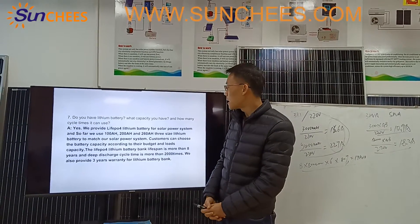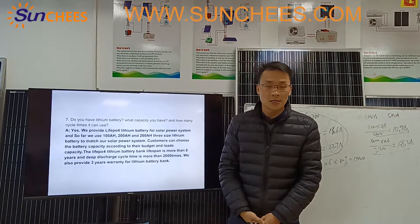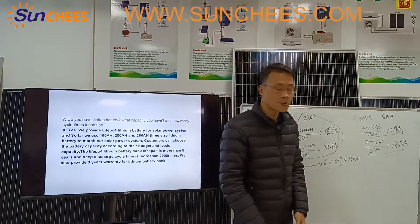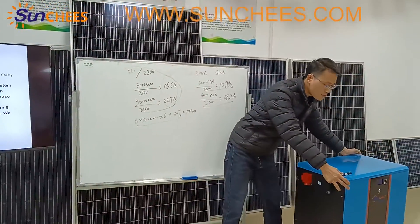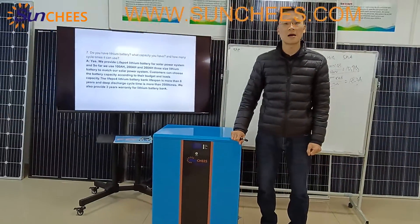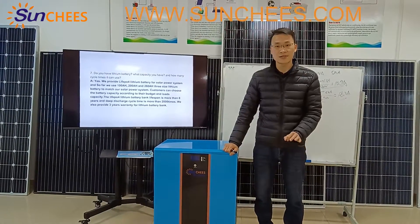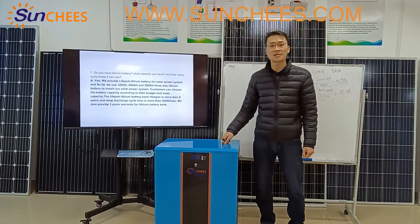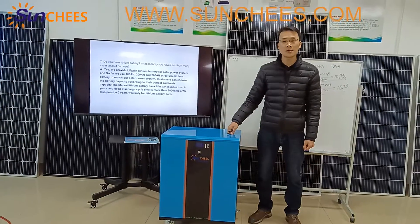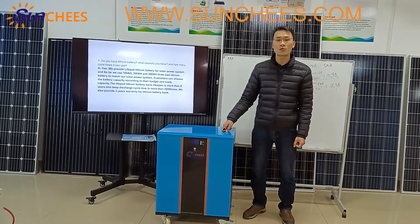Do you have lithium batteries? What capacity do you have, and how many cycle times can the lithium battery be used? Yes, we have lithium batteries. For our lithium battery bank, we have 100 Ah, 200 Ah, and 260 Ah, three sizes. This 260 Ah model has a voltage of 51.2 volts. We only use LiFePO4 lithium battery banks for our solar power system because LiFePO4 lithium batteries are more reliable and stable.